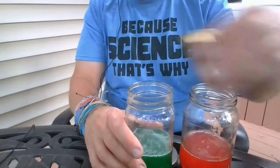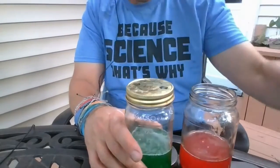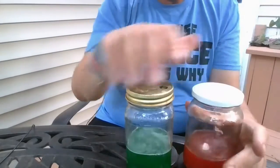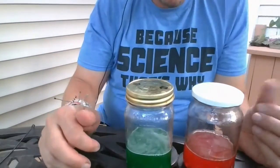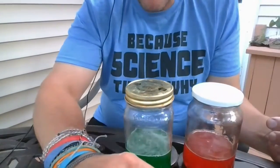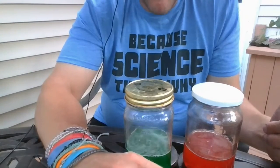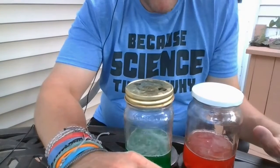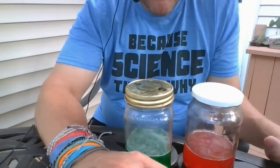Now I'm going to put these in the freezer for about 10 minutes, then overnight into the back of the refrigerator. You can cover them or keep them uncovered — I like covering them in the freezer and uncovering them in the fridge. I'll come back tomorrow and show you the results.